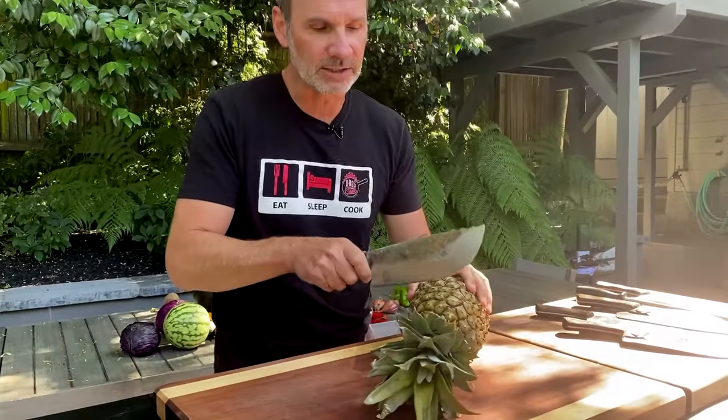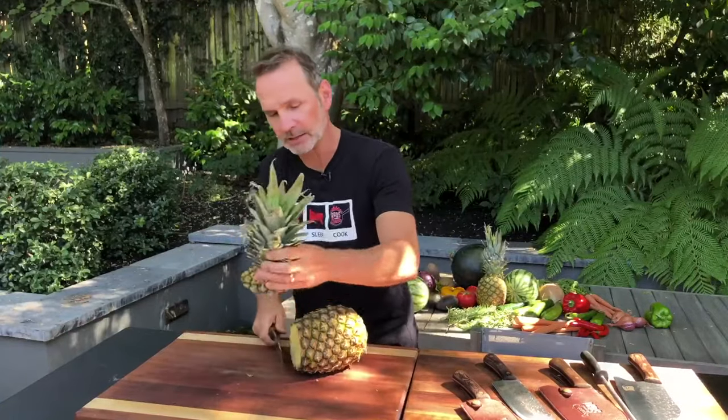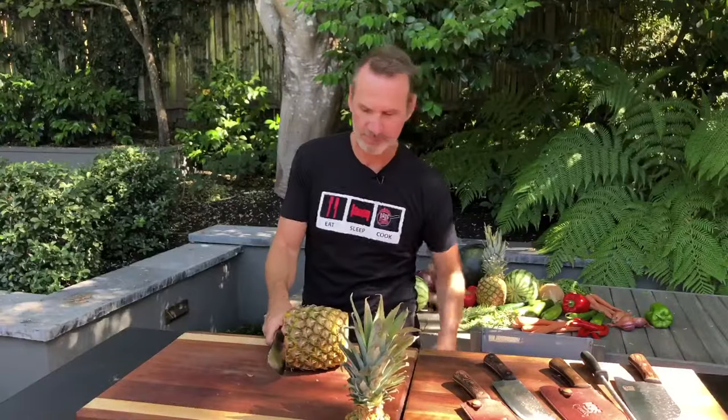Okay, here we go. We're gonna take the top off. Boom, just like that. We can leave it over there as a decoration. How does that sound? Okay, you're gonna take the bottom — you're gonna cut the bottom off too. Get rid of Mr. Bottom.